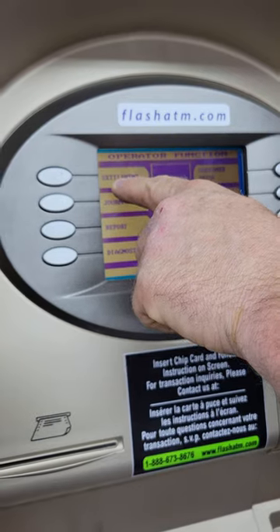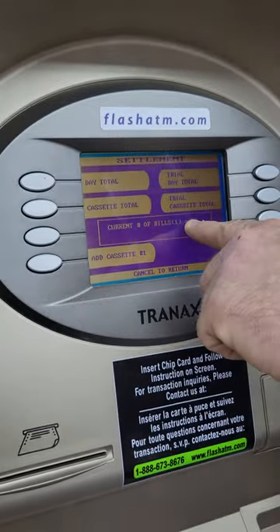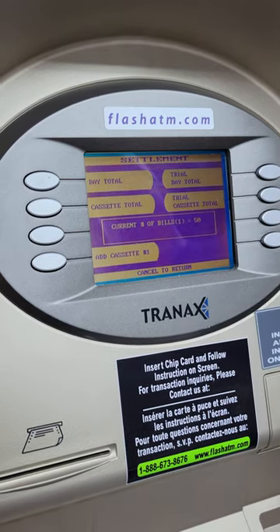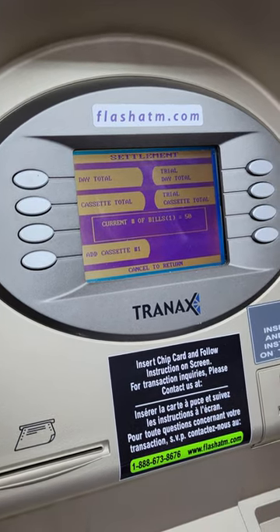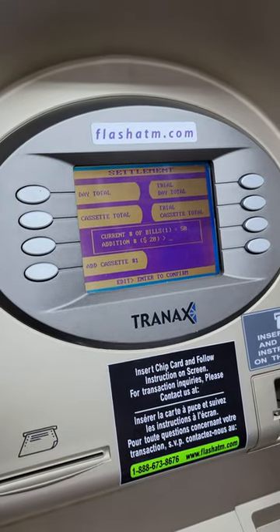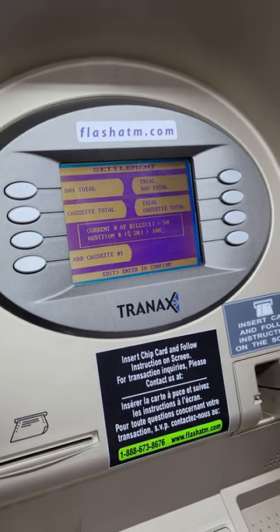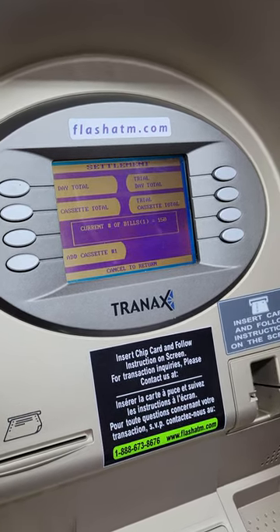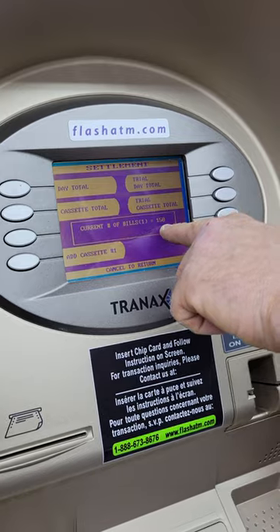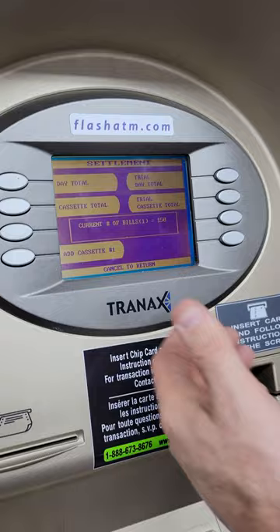Go to Settlement. It says current number of bills: 50. Let's say we added two thousand dollars — that's equivalent to 100 bills. Enter 100 bills and press Enter. You'll now see current number of bills: 150.